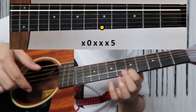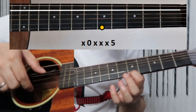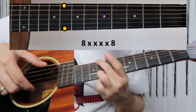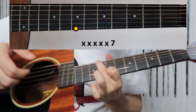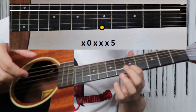Next is the A minor section. Pinch the first string and fifth string. Let's go back to the start and play through that.